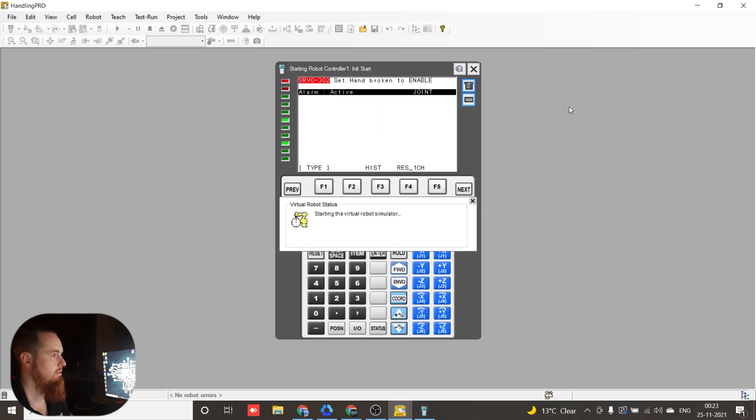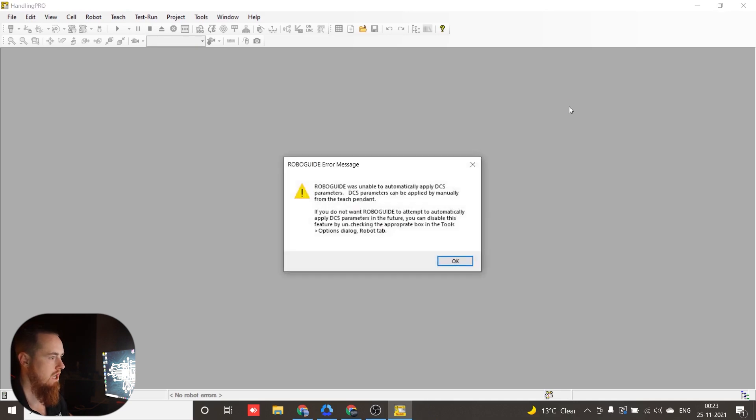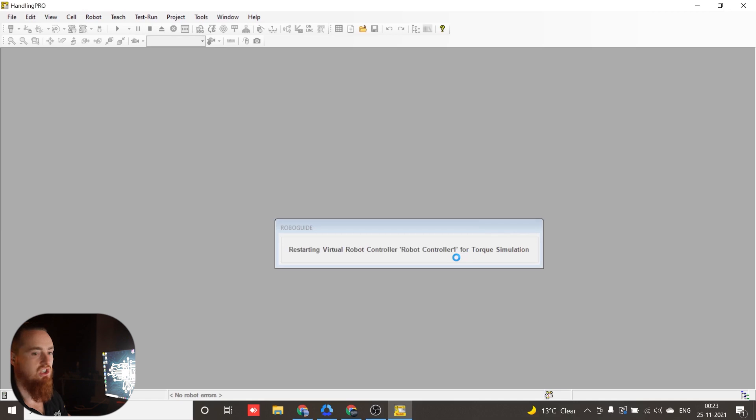Alright, it's about to wrap up here. It's saying DCS was not able to be applied — it just forces you to click OK. It doesn't allow you to import DCS. If you don't know what DCS is, it's dual-check safety. We actually have a couple of videos on dual-check safety. It's a safety feature and cannot be turned on without having confirmation.